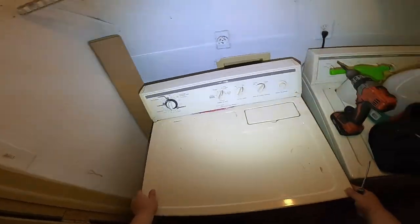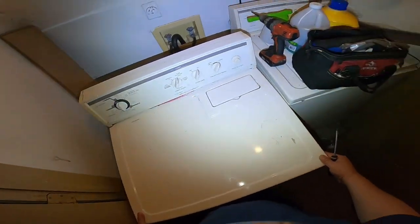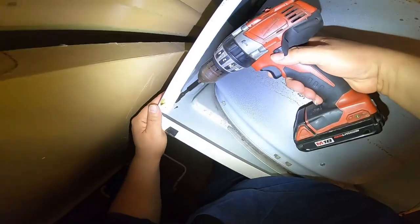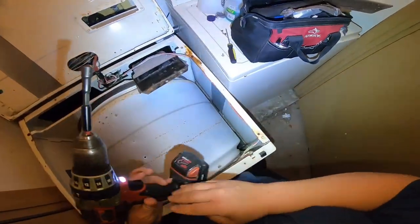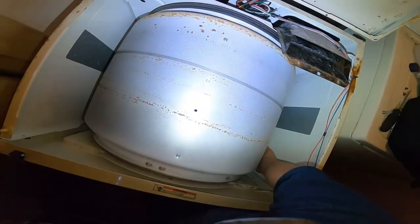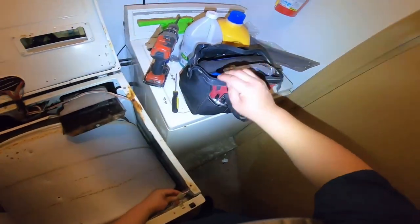Go ahead and disconnect the appliance to avoid electric shock. We're going to pull it forward to get some space to take it apart. Now we're going to remove the two 5/16 screws that are holding the front panel — one on each side. You can use a 5/16 screwdriver or a 5/16 bit on your drill.